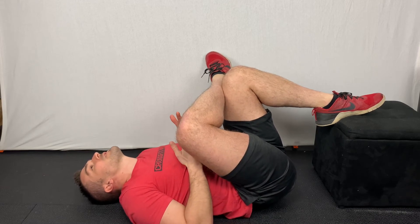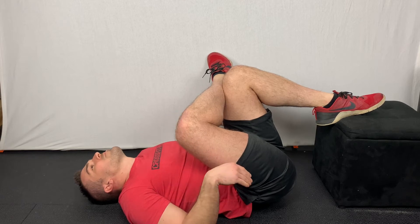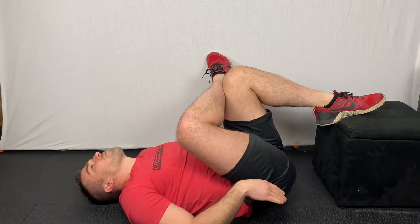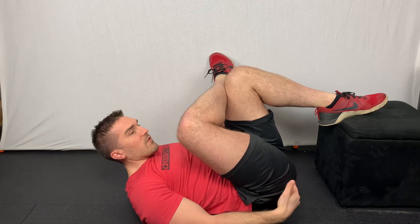This will work just fine, especially if you have tightness in the muscle. The goal is to let your butt start sinking down into the floor. The more you let it sink down, the more you are going to feel that stretching out the piriformis.